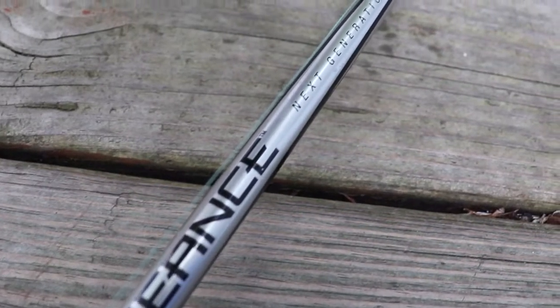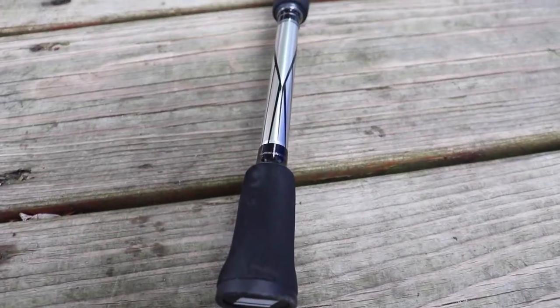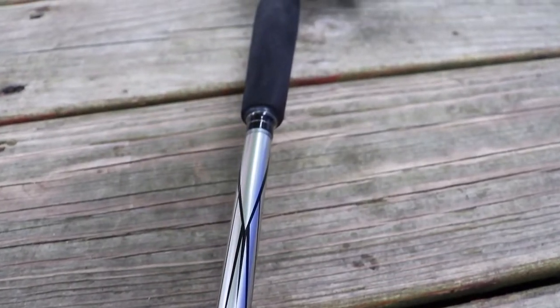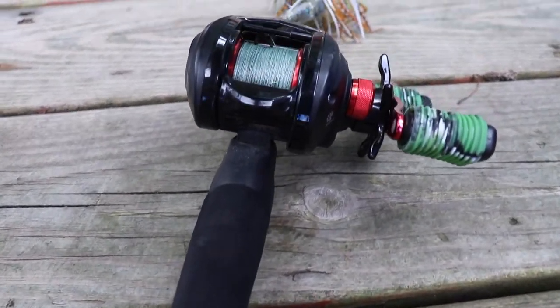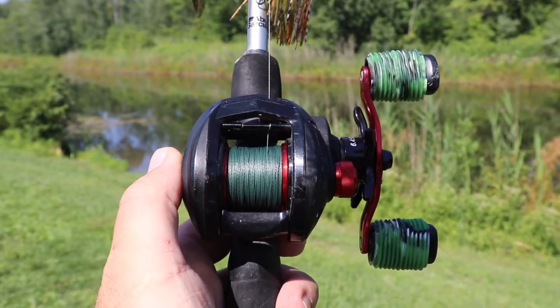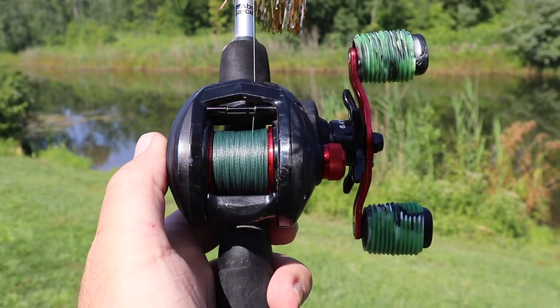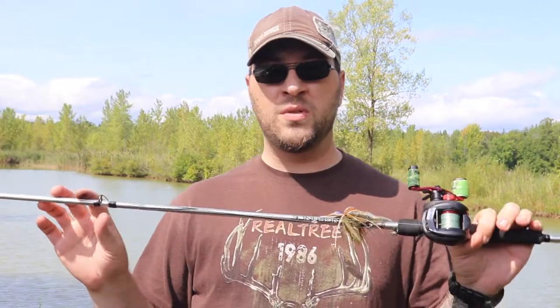This rod is actually pretty awesome. It's really well balanced with the reel on there and very light compared to a lot of the other baitcaster rods I've used in the past. It's the 24-ton graphite and I have this rod in the seven-foot medium heavy with 30-pound braid on there and a 15-pound co-polymer leader. One of my most-used setups.